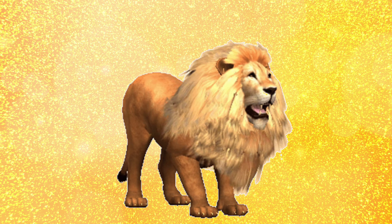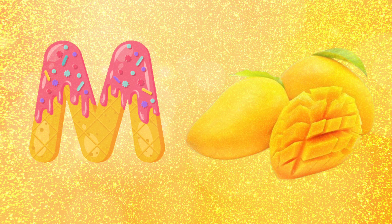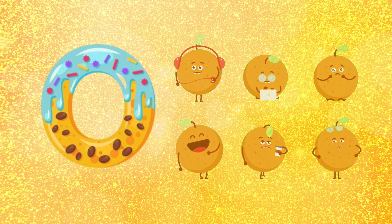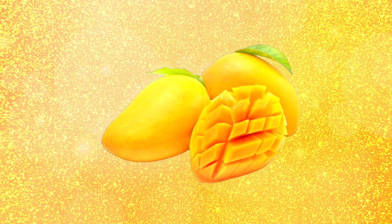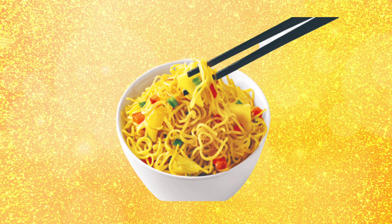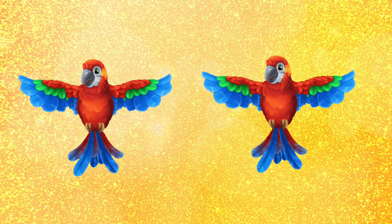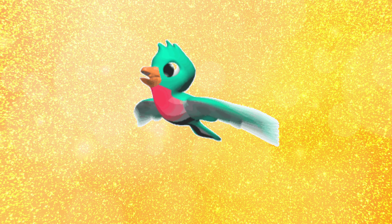M for mango, N for noodle, O for lion, P for parrot. M for mango, N for noodles, O for lion, P for parrot.